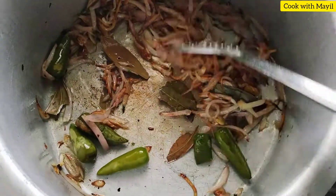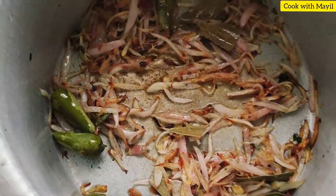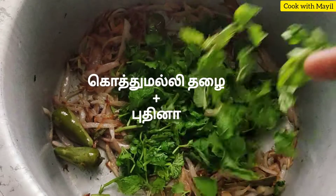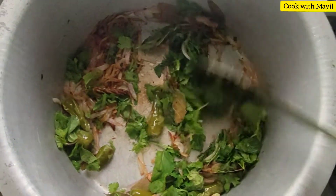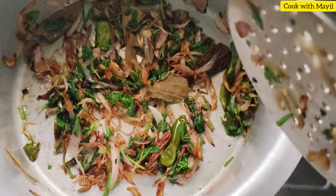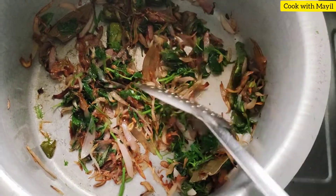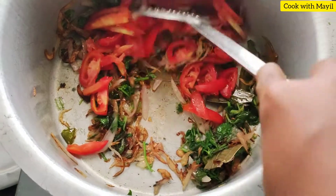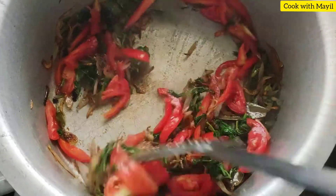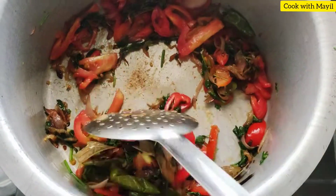Add it until it reaches a golden brown color. We have to slice it from the top on both sides. Add the masala into the inside.